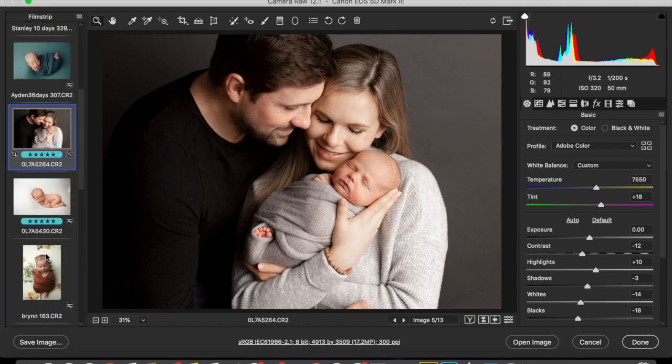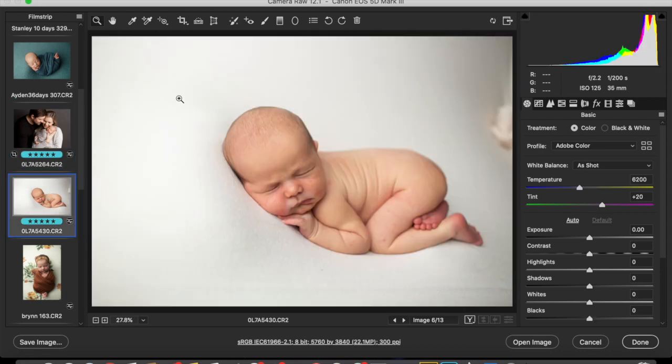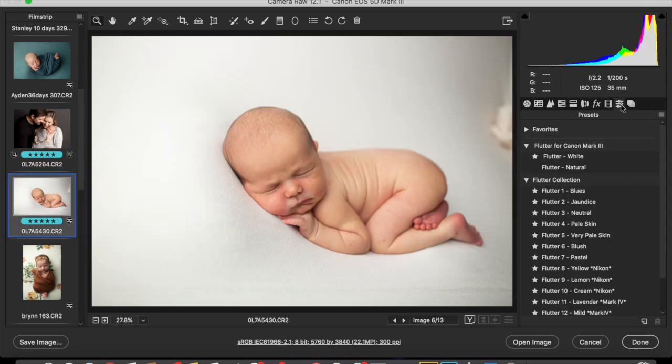This is just on a white fabric. White is always tricky, so I would try one of these — Flutter White. I like that. You can see the before and after.